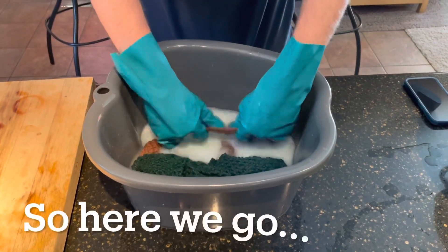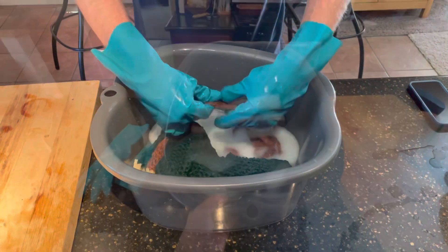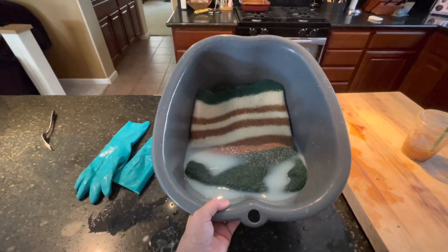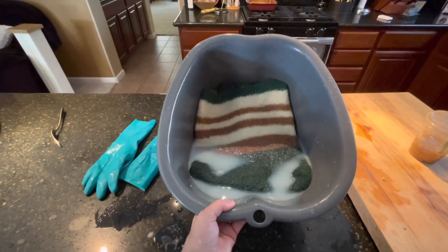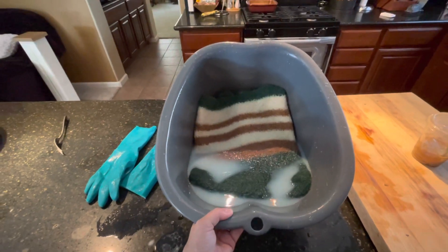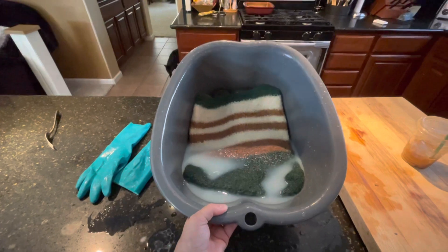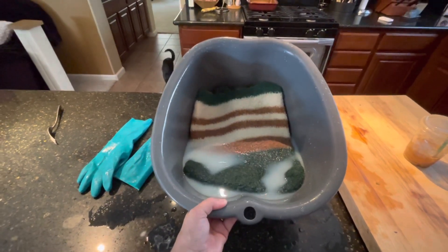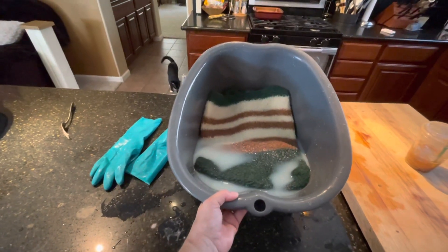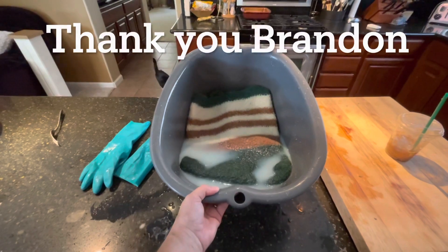So here we go — we'll see how long this takes us. My son worked on it for 30 minutes, and oh my gosh, I am so glad he was home to help me. I just did it for 10 minutes and I am wiped out. I don't know how I could have felt this bag all by myself. So thank you Brandon for helping me out.